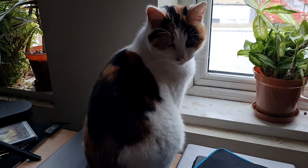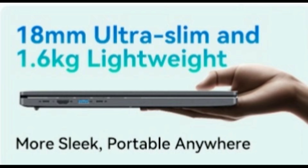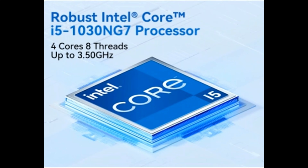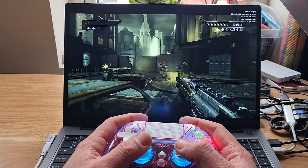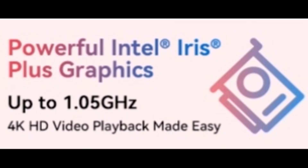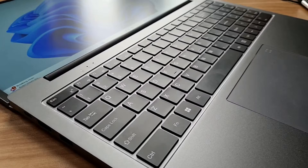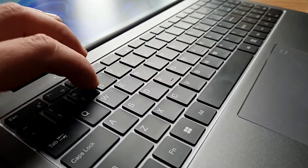Ciao comrades, today we are looking at this laptop. It is ultra thin, it has full metal body construction, it has a 16-inch FHD Plus IPS LCD screen, it has a Core i5-1030 NG7 CPU, Intel Iris Plus built-in GPU, 16GB of RAM, 512GB of storage, large trackpad and actually a decent keyboard. It is made by Blackview company and the model is Acebook 12.